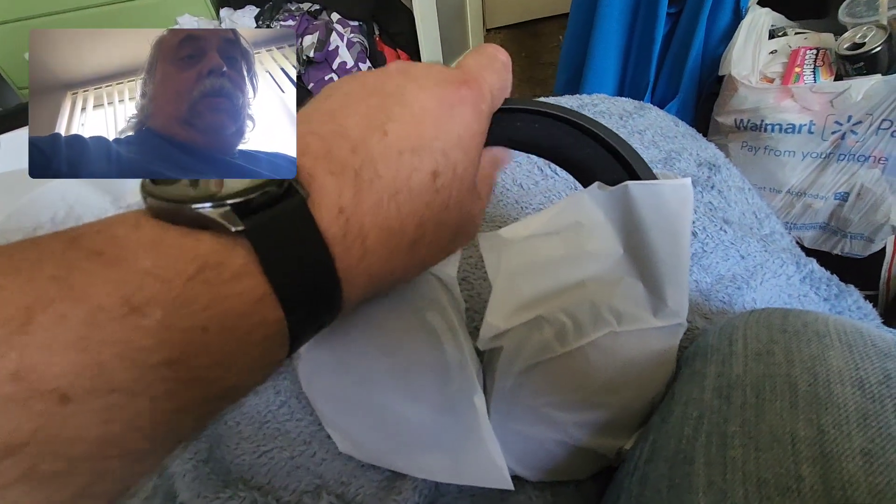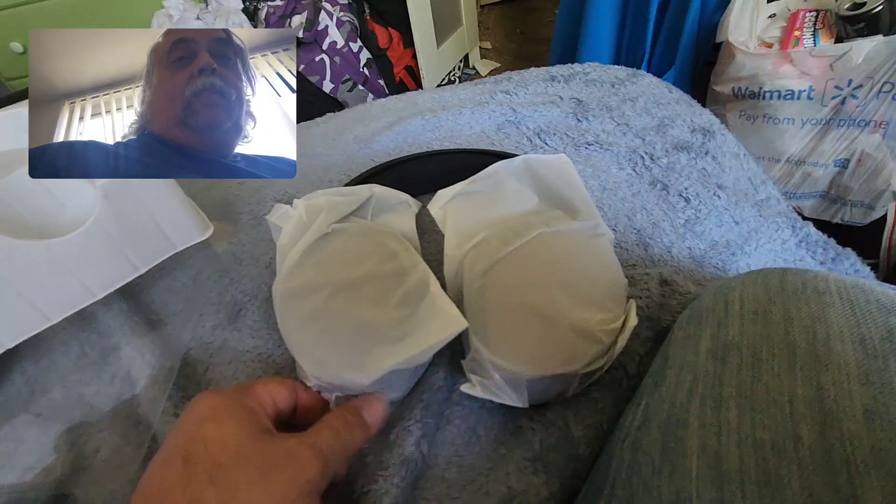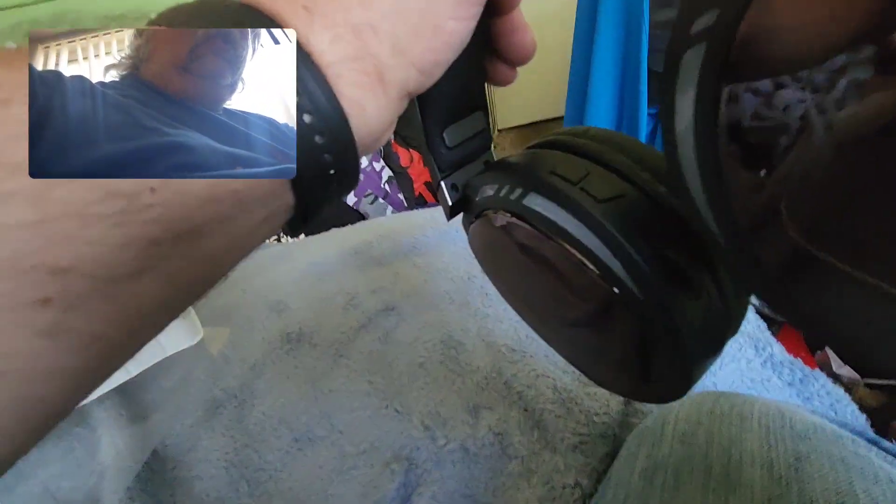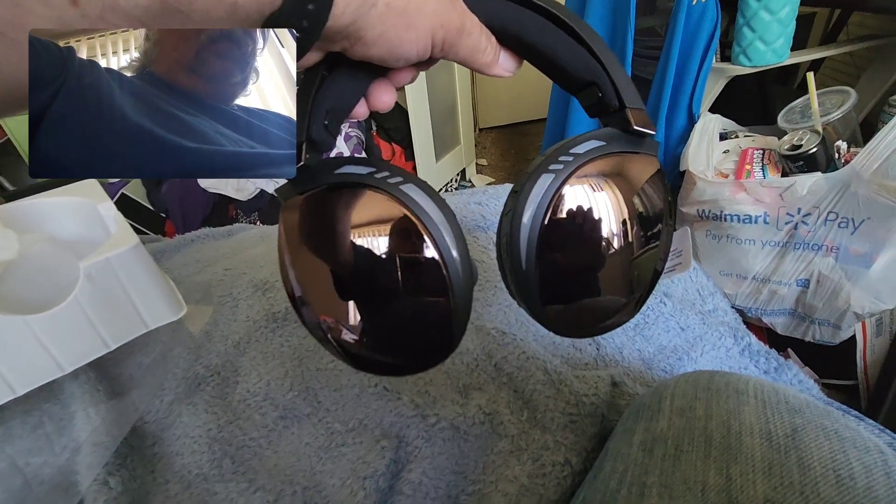Now the headphones front and center — there's a nice soft cushion on the top to keep your head from getting uncomfortable. Here we have the microphone. It's adjustable, and once you pull it out it doesn't go back in quite as flush as before — but there it is, it clicks into place. I really like the look of this and the RGB lighting.